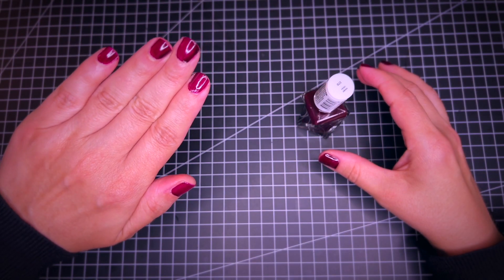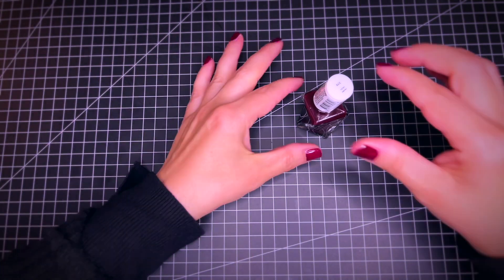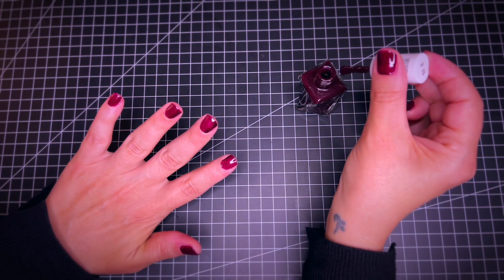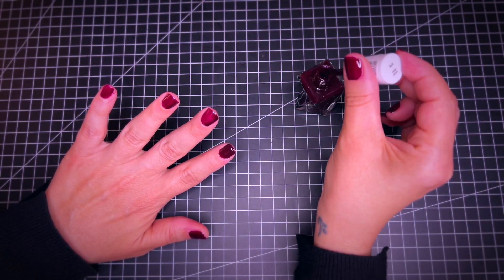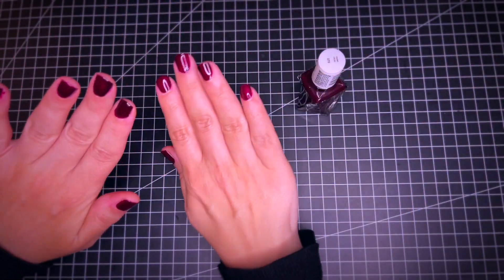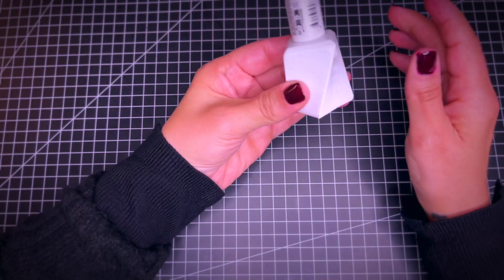First coat. I'm going to show you now a second coat. And now it's time to add the top coat.